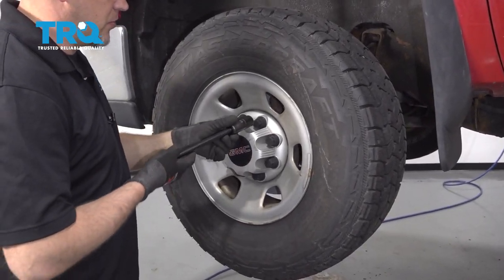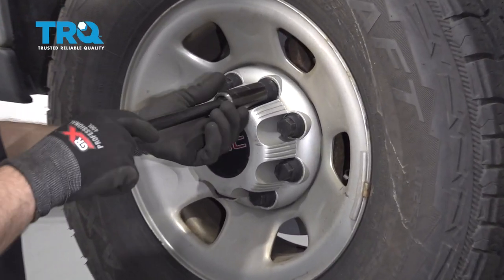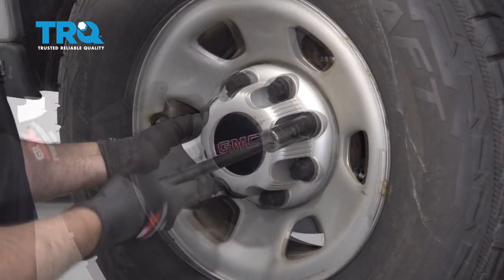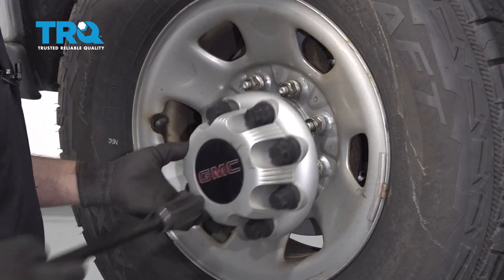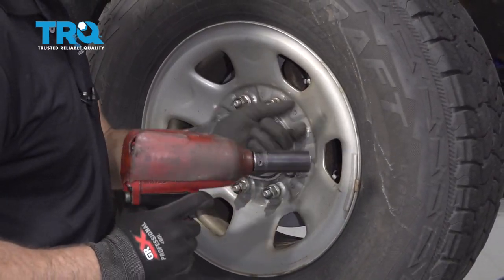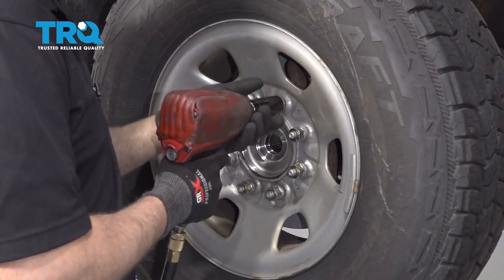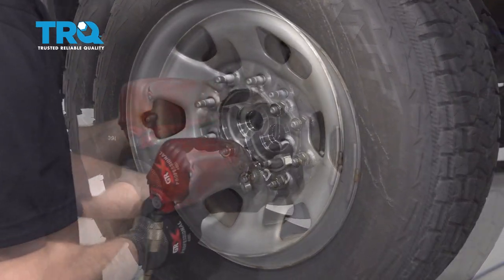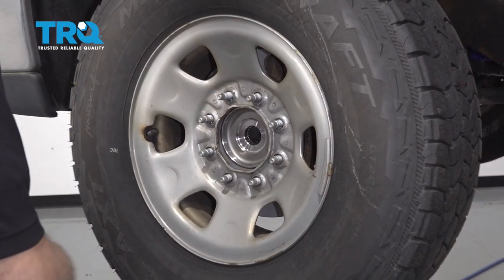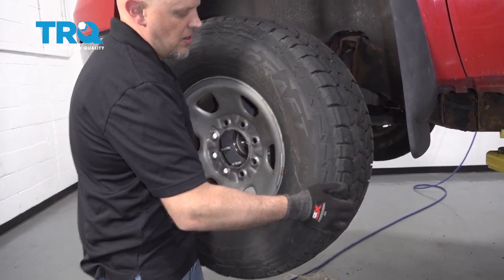Take this cap off using a 22-millimeter socket. Take it off by hand so you don't strip out these little caps, and slide it off. Take the lug nuts off using the same 22-millimeter socket. Take the wheel off.